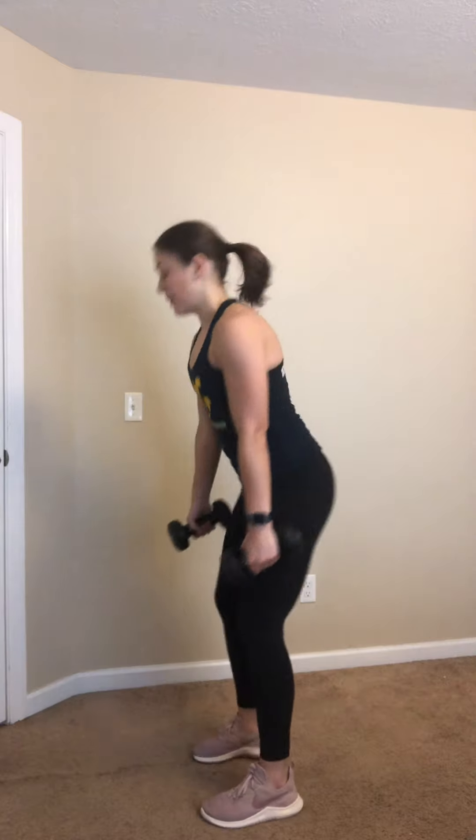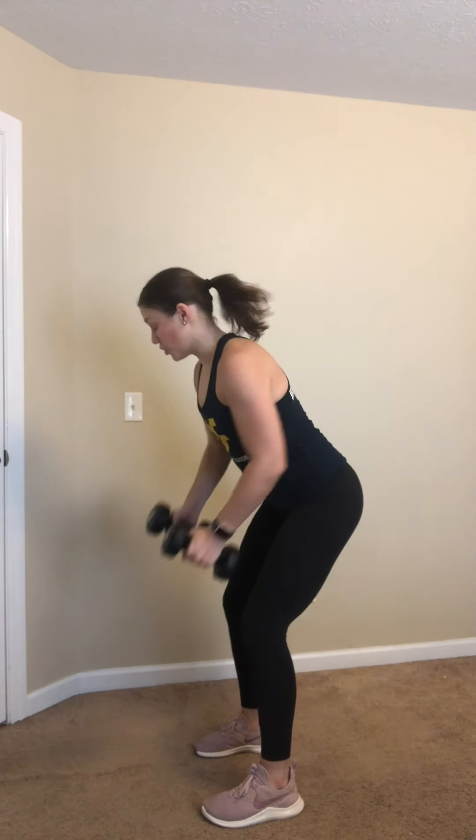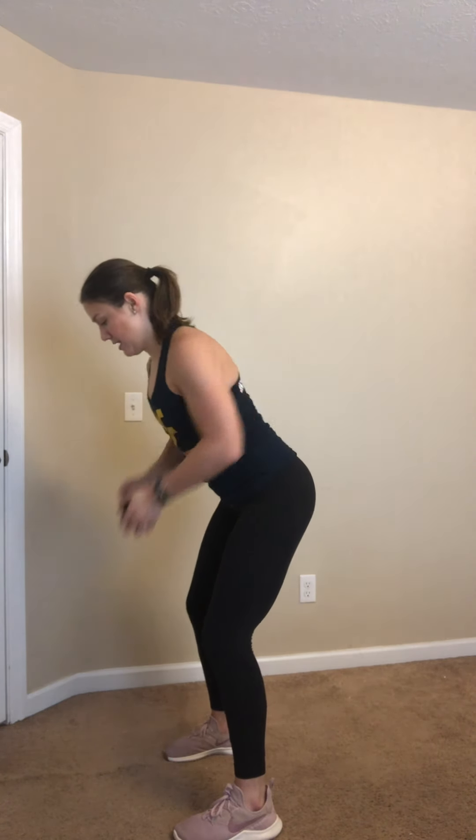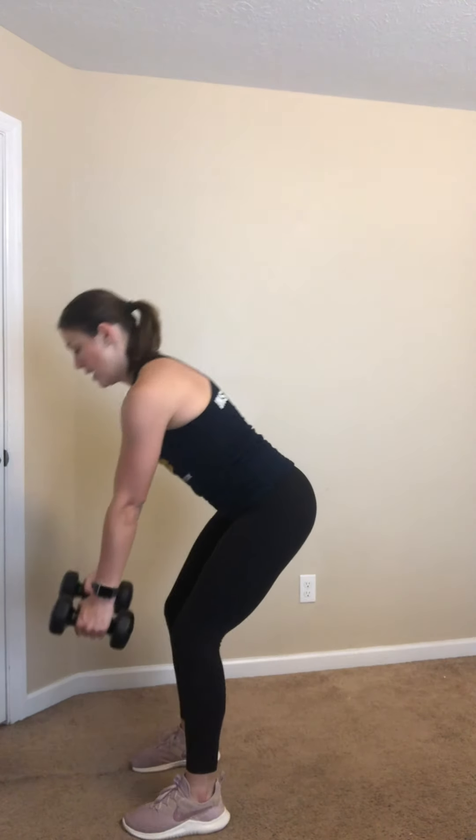15 seconds to breathe — bent over rows are next. Go ahead and grab those dumbbells or weights. Squeeze your core, squeezing those shoulder blades together. If you don't have a weight, you can hold an object in front. Keep breathing — elbows close to your side the whole time. 20 seconds. Keep it going, 10 seconds. Four, three, two, and rest.